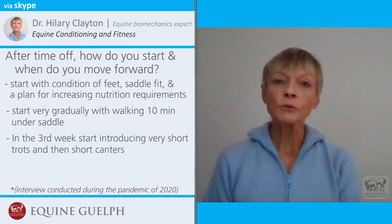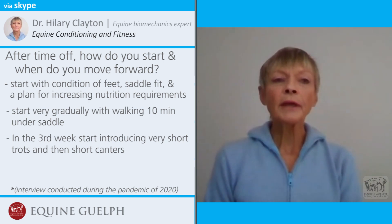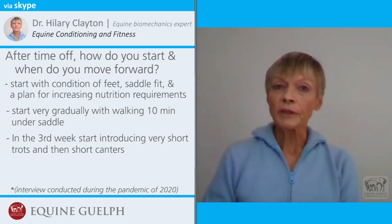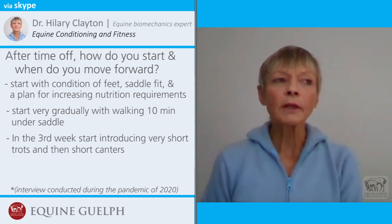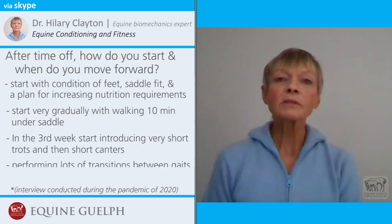Assuming everything is going well, that's when I would introduce a bit of trotting — a couple of minutes into each workout, but not all in one go. Break it up into about 20-second segments, then increase the amount of trotting, introducing cantering a couple of minutes per week, increasing trot or canter gradually. Lots of transitions will also help strengthen the muscles and get the horse fitter more quickly.